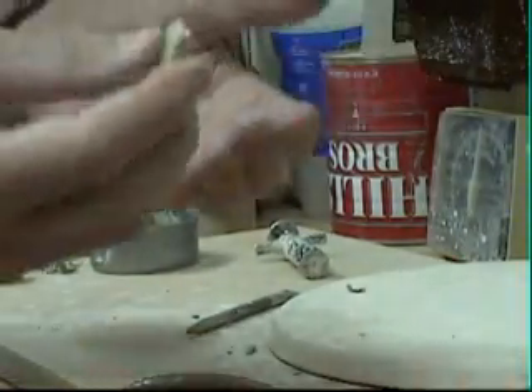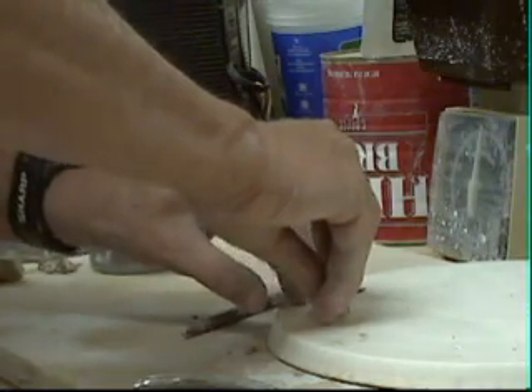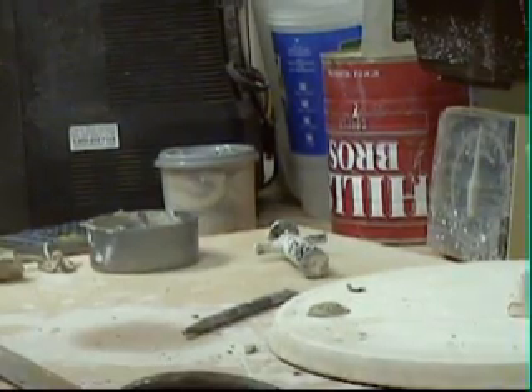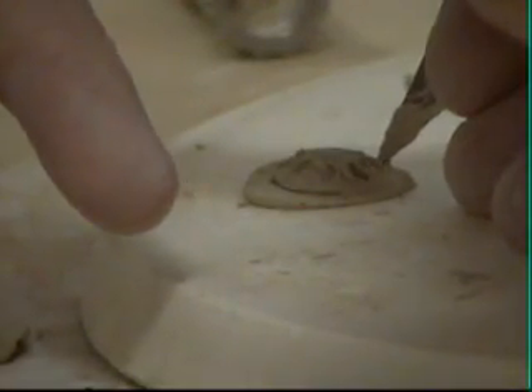First thing you do is take a little ball of clay and you roll it up. I'm using a plaster bat because it'll suck the moisture out pretty quickly. You've got yourself a small little piece there — we'll zoom in so you get that. You take an X-Acto knife and you trim it around the edge. Most tedious part of the whole thing. That's one.